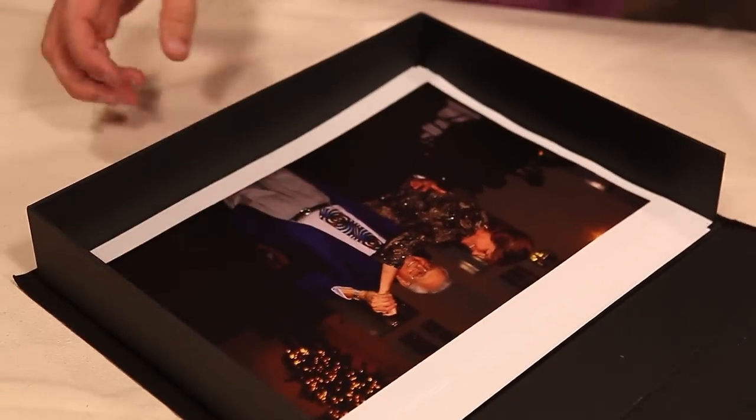Some things are fleeting. Keep what's most important to you for all eternity. Eternity Archive Storage Boxes from Jerry's Art-O-Rama.